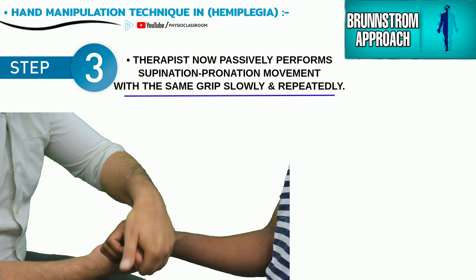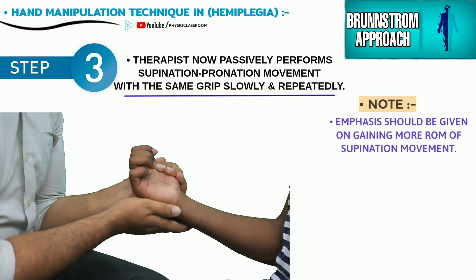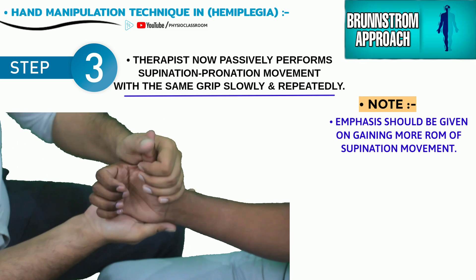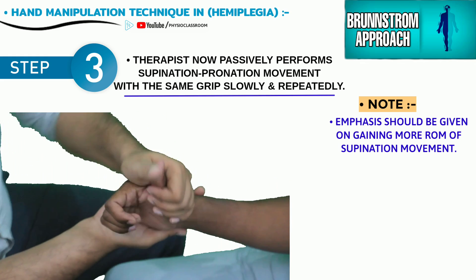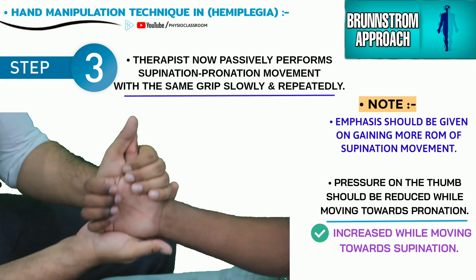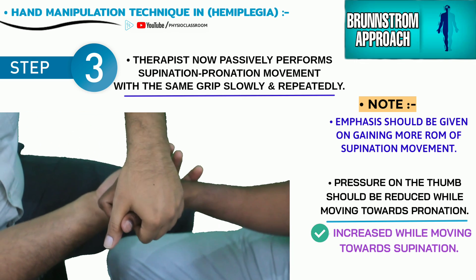The therapist emphasizes on gaining more and more range of supination movement and takes care that the pressure on the thumb is lessened while the forearm is pronated and increased during the supination movement.